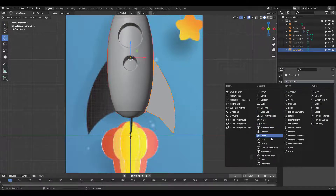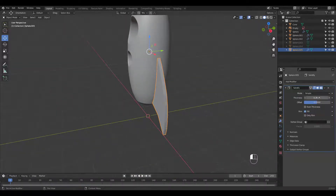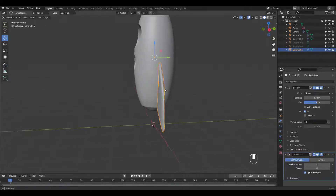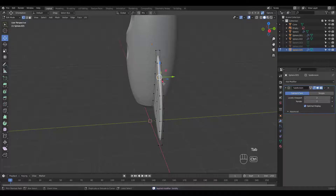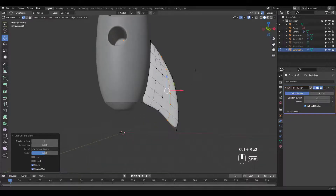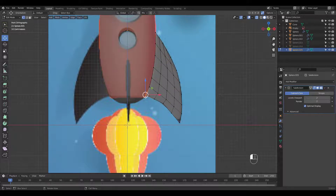Once you're done, add a solidify modifier and a subsurf modifier. Shade smooth. Let's apply the solidify modifier and add some loop cuts. Refine the shape.